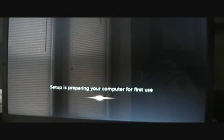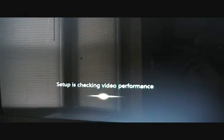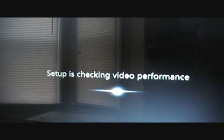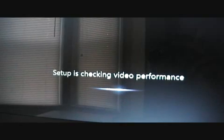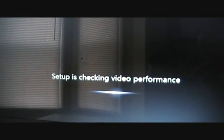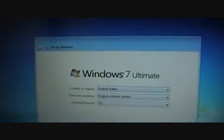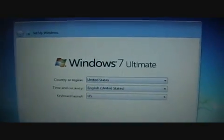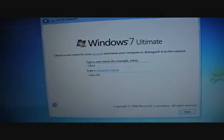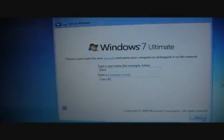After the computer has gotten through the setup process, you'll get this message: 'Setup is preparing to use your computer for the first time.' Setup is checking video performance — it's a little more specific here as to what exactly it's doing than Windows Vista was. Vista was just 'checking your computer's performance.' Seeing as this is an older computer its performance is quite low, but at least it can still run Aero. Then you'll get the usual Windows 7 Ultimate setup screen, which is identical to the Vista setup screen except it says Windows 7. Followed by the usual name screen.